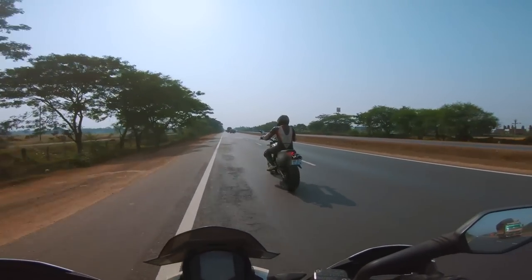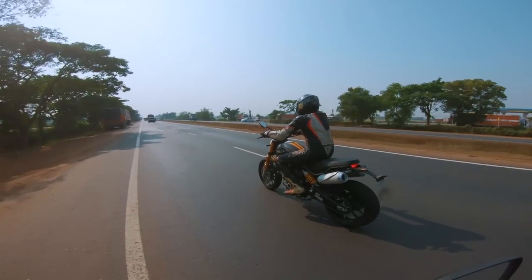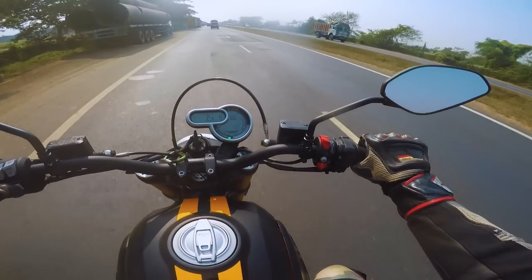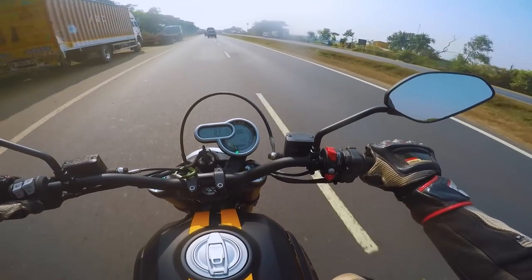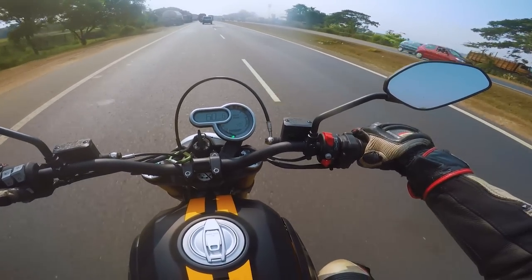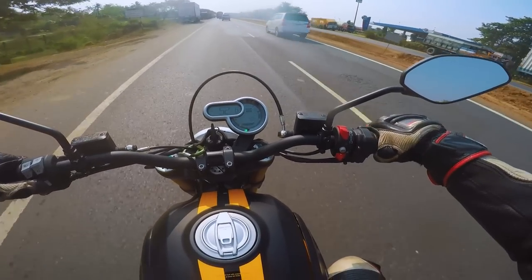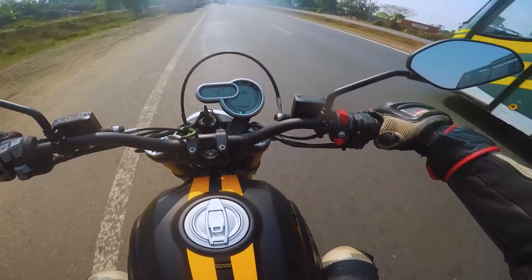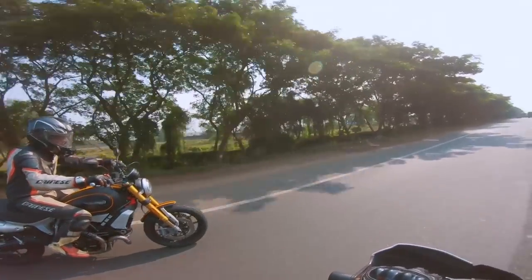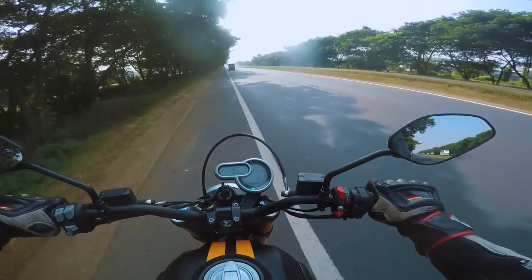Switching riding modes: a long press on the enter button puts the active mode blinking, then you can go into journey mode for touring. I initially couldn't change modes while riding — it required closing the throttle — but later confirmed it can be done while riding by long pressing, using the scroller to select the mode, and a short press to lock it in. We've now activated journey mode.